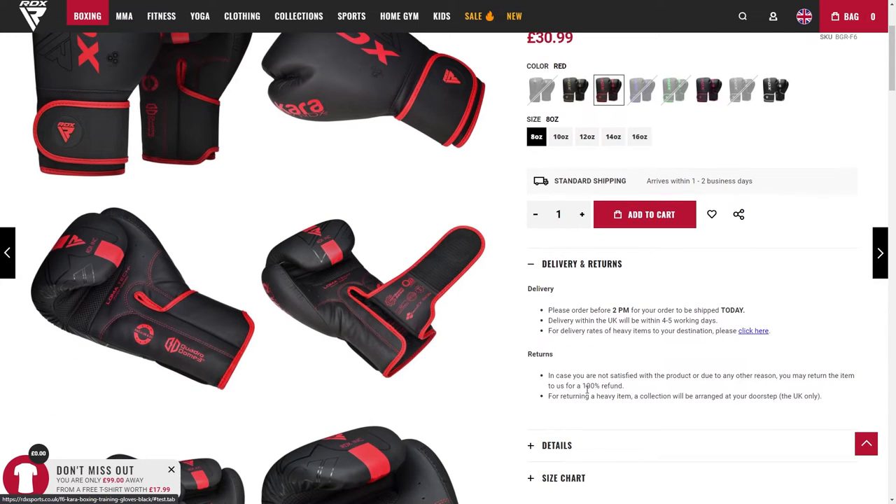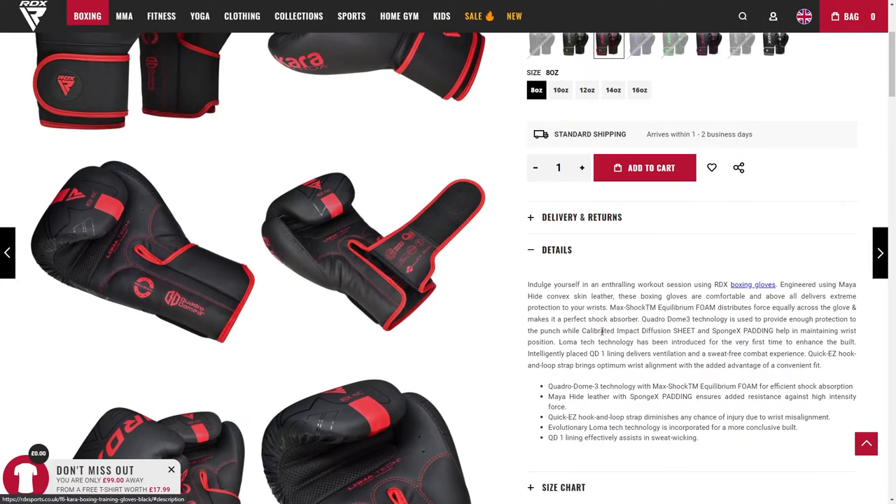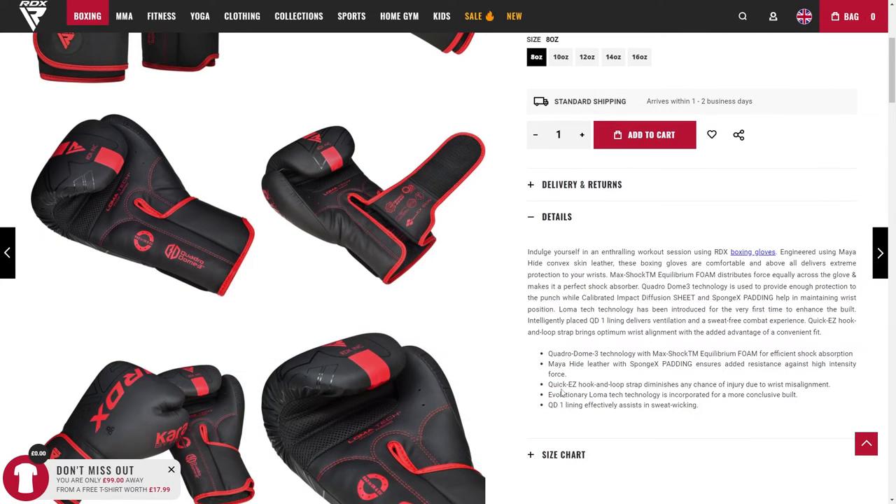Using RTX's latest MyHide Convex Skin Leather, these boxing gloves are comfortable and above all deliver extreme protection to your wrists from getting hurt. The straps are easy to unhook and it features sweat absorption so that your hands are always dry and comfortable.